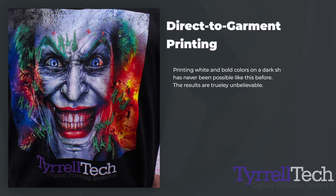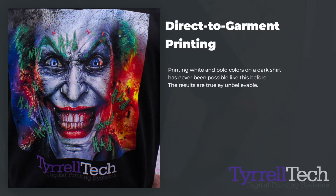Today at Terrell Tech, we're going to be walking you through the entire process of printing directly to garments.